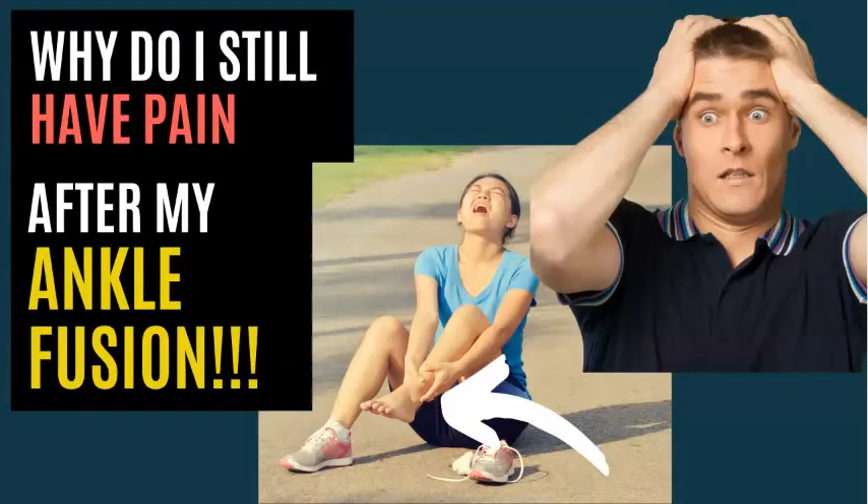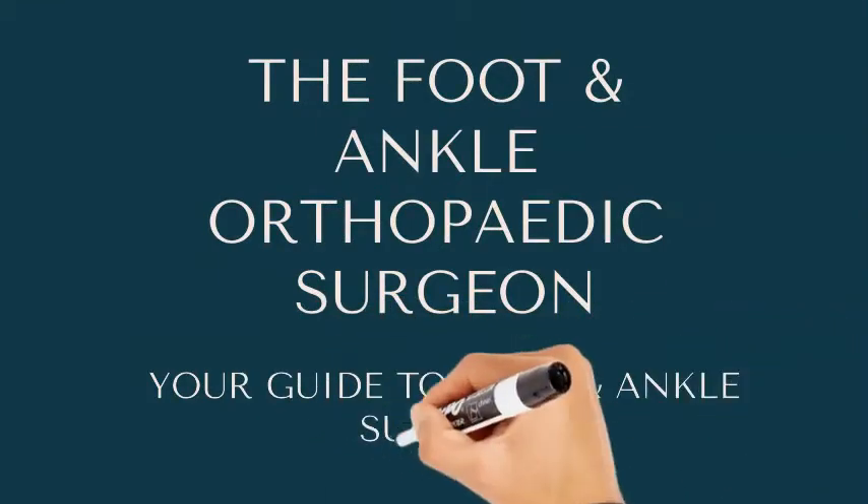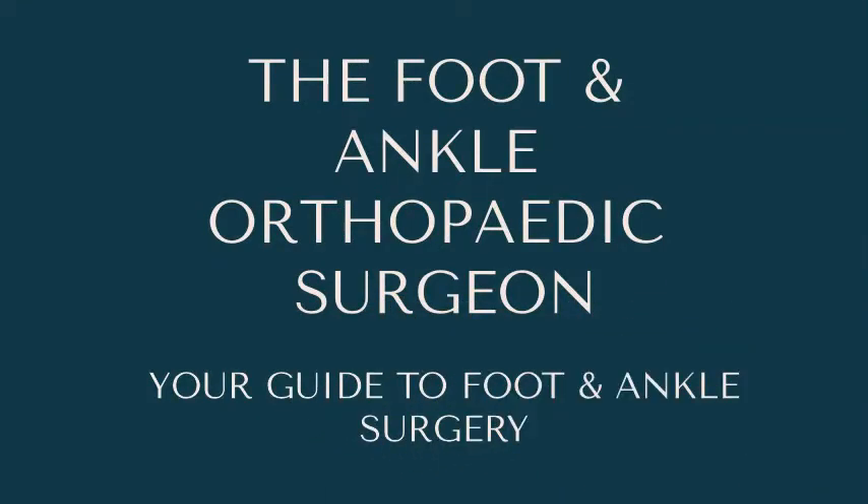Ankle fusion surgery — it's good surgery. I've said that before in my previous videos, but it's certainly surgery that some patients have and absolutely hate, and we're going to explore that in our video today. Thank you for watching the Foot and Ankle Orthopedic Surgeon, hoping to provide you videos on patient education regarding foot and ankle problems and surgery.